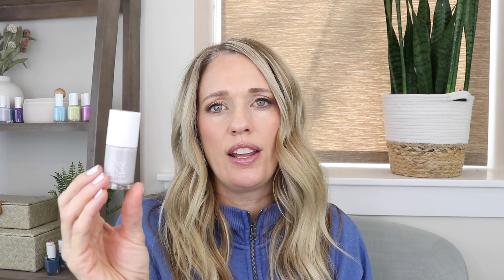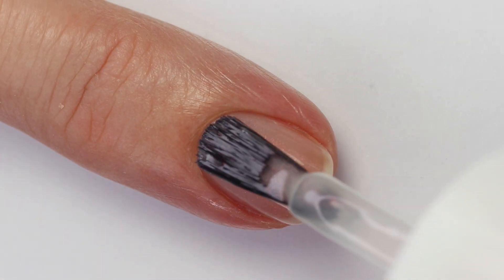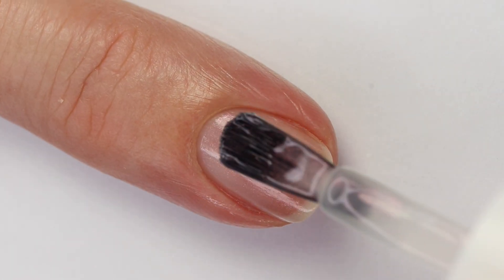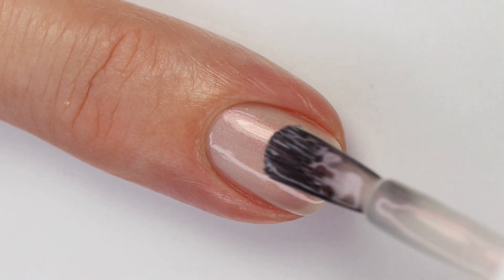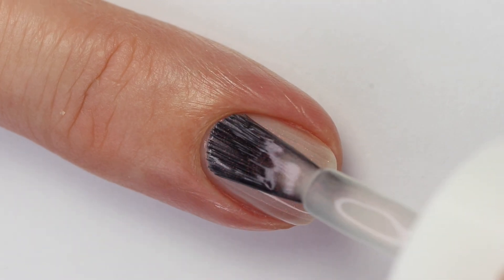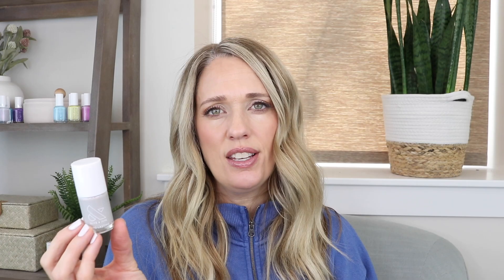This next one is called Lucky Oyster, and I love the name — it describes the polish perfectly. It's kind of a murky gray, a little nude, and it is like the perfect oyster shade. It does have shimmer that looks very similar to the others — that pink-to-orange shift — though sometimes it catches a little green too. It's a little more opaque than the first one, so you can build it up in three coats. It'll be interesting to see if I ever reach for this.